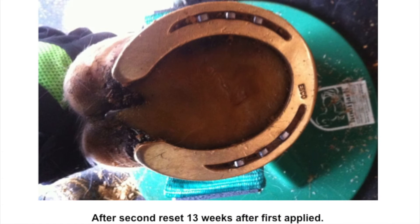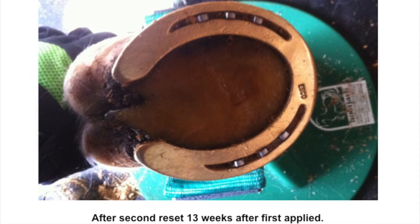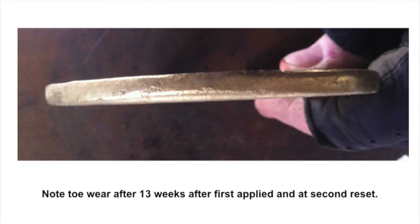The wearability falls somewhere between aluminum and steel, so they'll be able to be reset several times without any problems. The weight of copper alloy shoes is just slightly more than a steel shoe — anywhere between two and four ounces more. A lot of people think they're lighter, somewhere between aluminum and steel, but they're actually just a little bit heavier than steel of the same size and width of web.